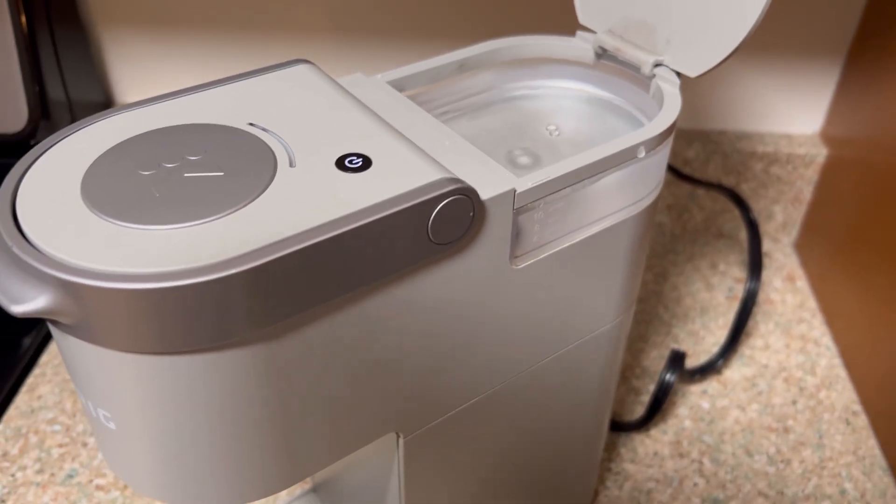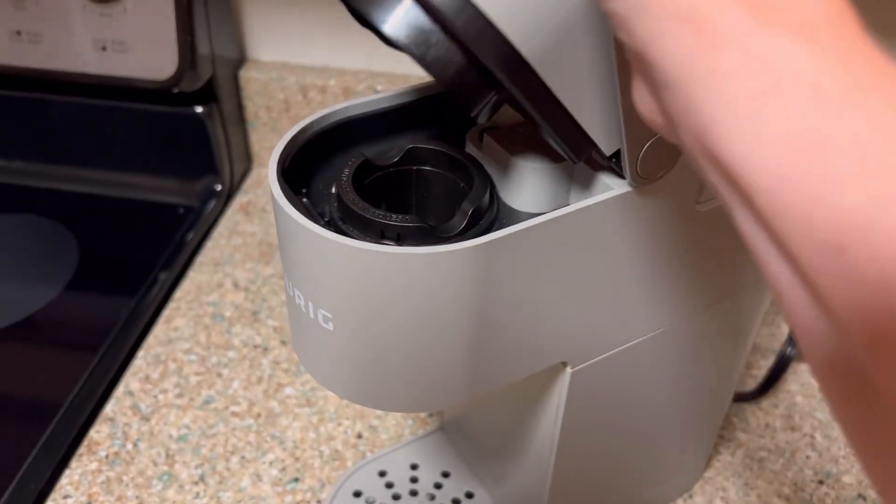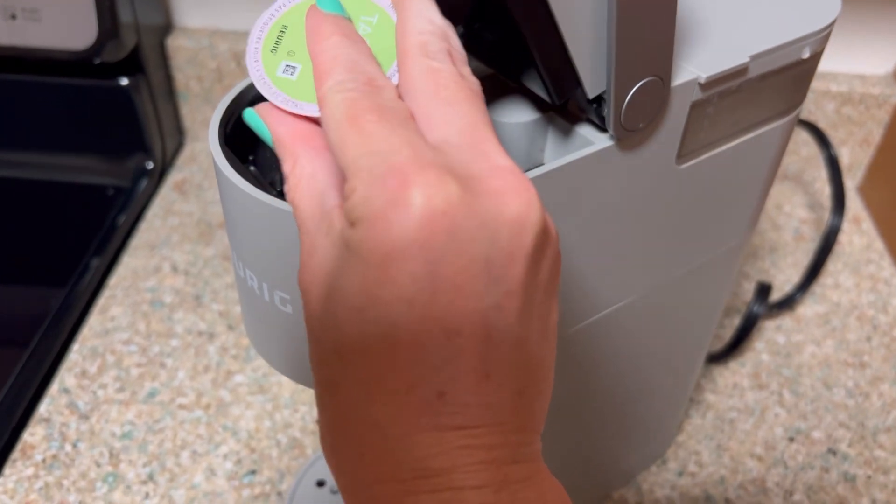And it closes. This is really great for people who want an occasional cup of coffee — maybe at the office or in an Airbnb. You simply open it, add your K-cup right in there.